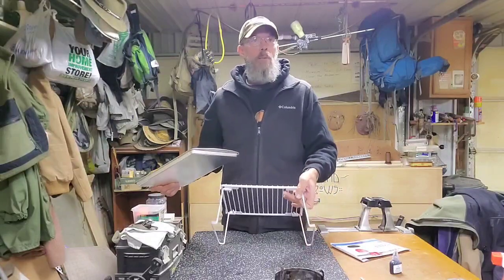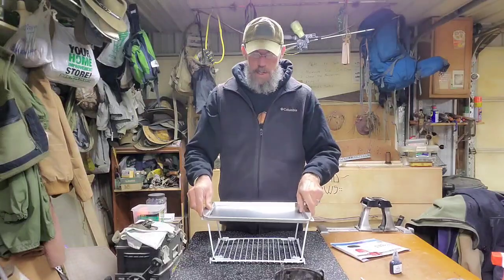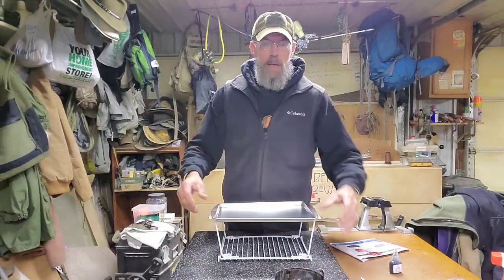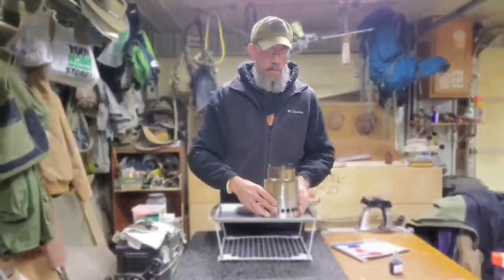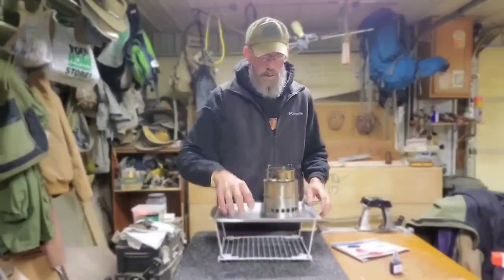I had it here at the house and my wife says flip it over, so I flipped it over. Turns out it fits right in there nice and snug, and then you've got kind of a rack underneath — it's still off the ground a little bit. Now I've got a nice safe place where you can do your stove, your alcohol stove, whatever.